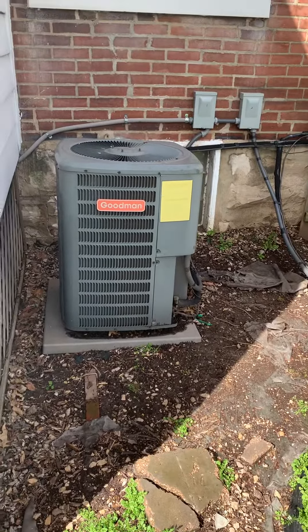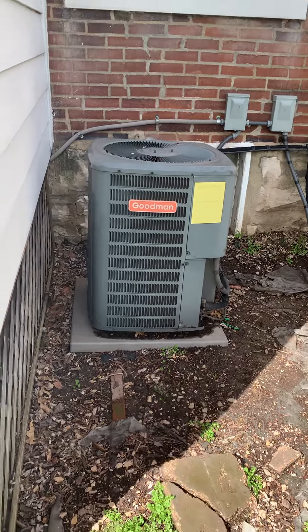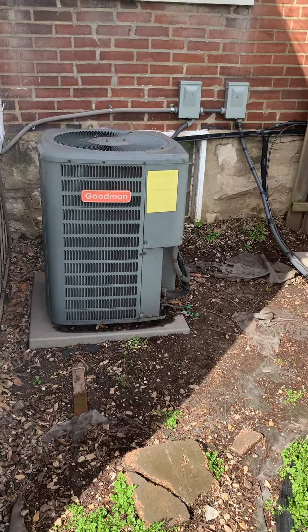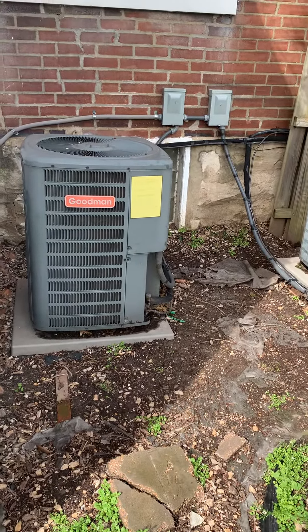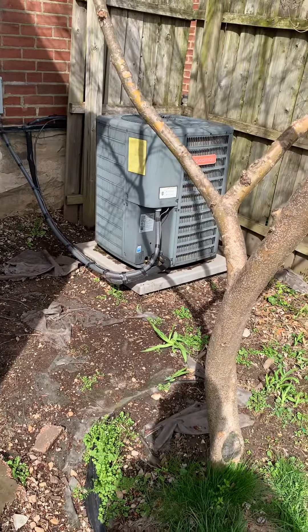Taking a look at the two systems. This one on the left here is for the first floor — a two-ton Goodman unit. It has a leaky capacitor, cools okay. Looking at replacing this one. And then this one is for the second floor, tied to an air handler on the second floor.